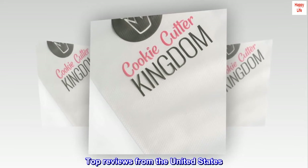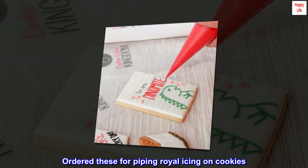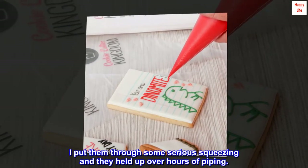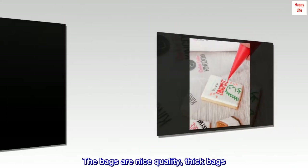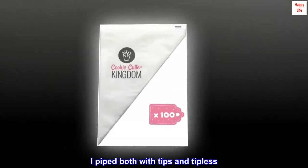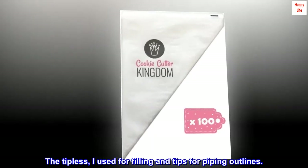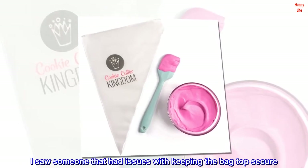Ordered these for piping royal icing on cookies. I put them through some serious squeezing and they held up over hours of piping. The bags are nice quality, thick bags. I piped both with tips and tipless — the tipless I used for filling and tips for piping outlines.